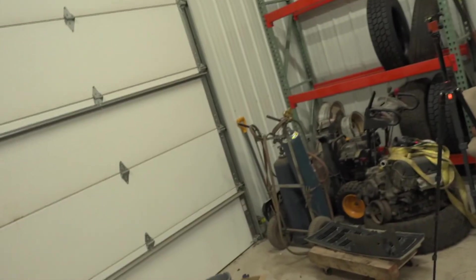Now that all the sanding and prepping is done, I have zero idea how to paint, so I enlisted the help of the old man over here. He's going to help me. I'm going to switch over to my phone so I don't ruin my camera, but we've got to prep the surface and then get to painting.